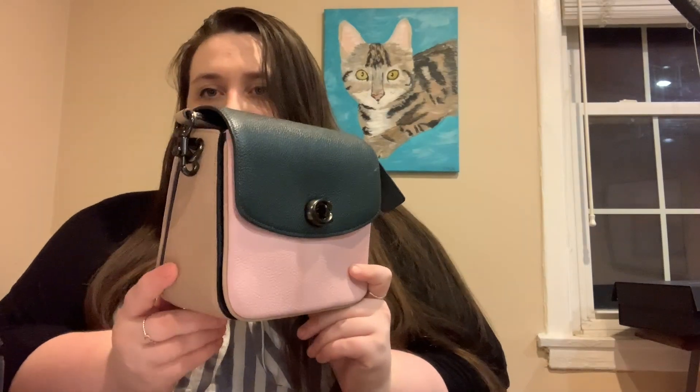Hey everyone! So today I have a really exciting haul. Last time you saw me, I had done an unboxing of my beautiful Coach Cassie 19 in the pine green leather and the Aurora pink with the tan on the side. I raved about this bag — said it was great — and I still stand by that.